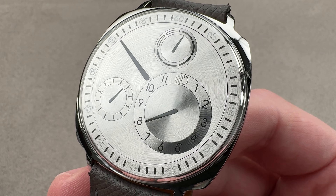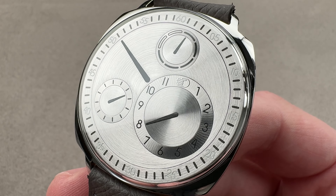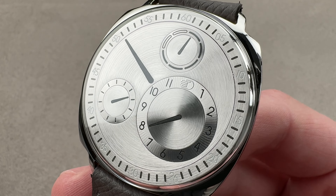Ressence is a Swiss-Belgian hybrid, founded by Benoit Mintiens, an industrial designer from Belgium. The company features unconventional time displays and ergonomics — a friendly and approachable watch that uses the hand as the company's logo.